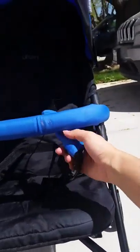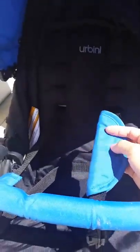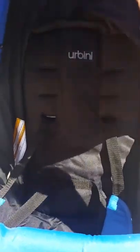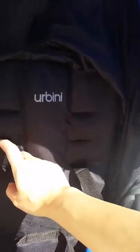It has a five-point harness and it comes with little covers so the straps aren't rubbing. You can also move the harness — there are several different heights so you can adjust it as your kid gets bigger.